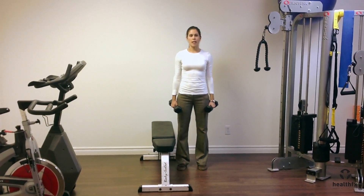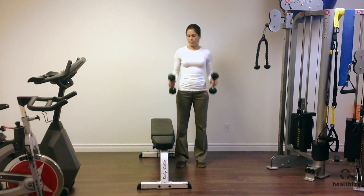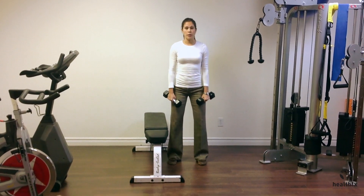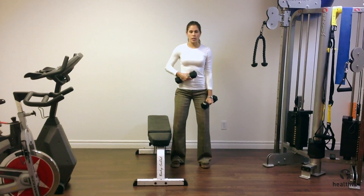This is a bicep curl exercise. You're going to have a dumbbell in each hand. In an athletic stance — feet shoulder-width apart, a little bend in your knees — your core is turned on.